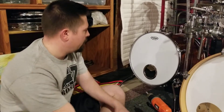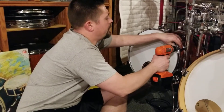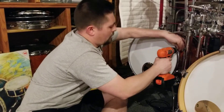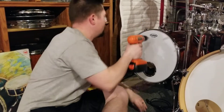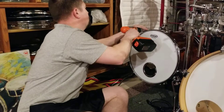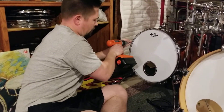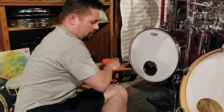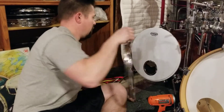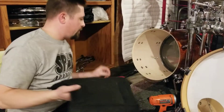First thing we're going to do real quick is just get the drum head off. I'm going to take my pillow out.